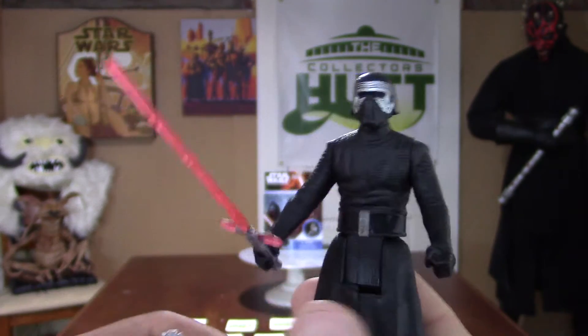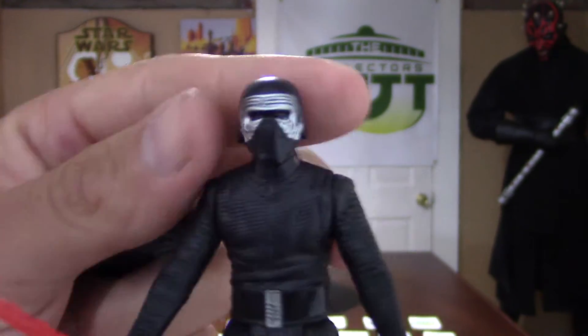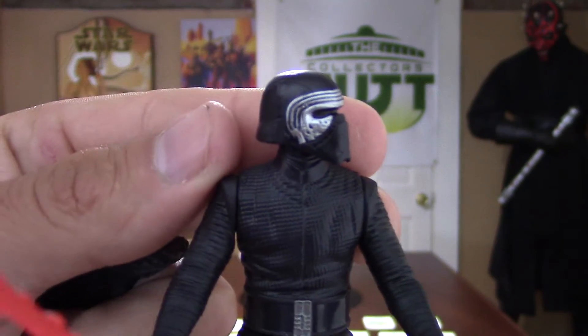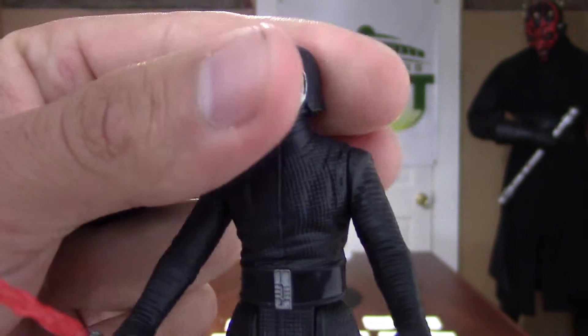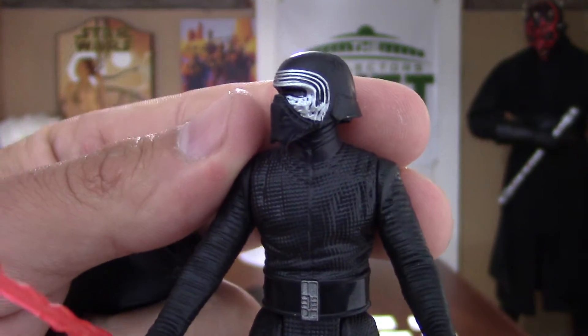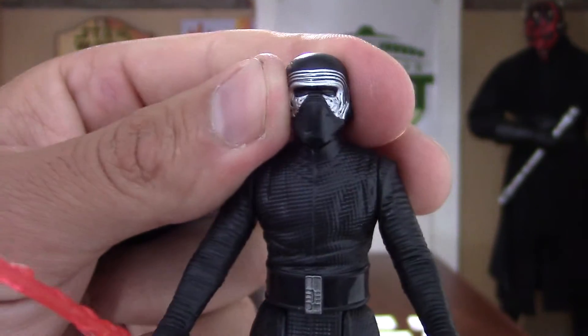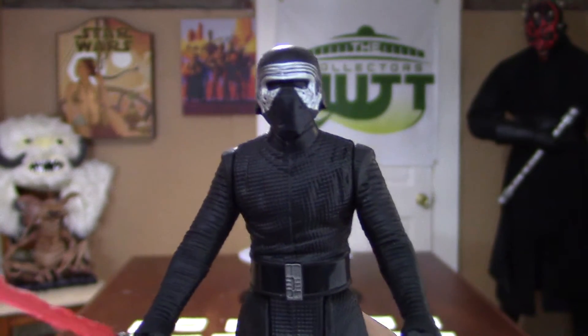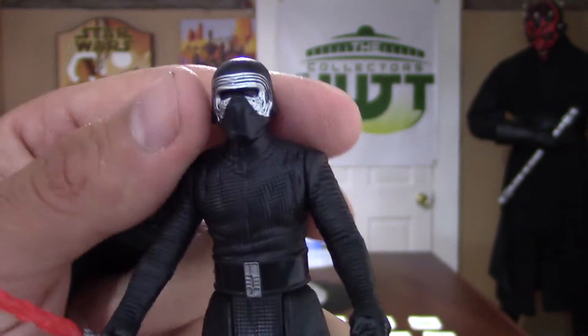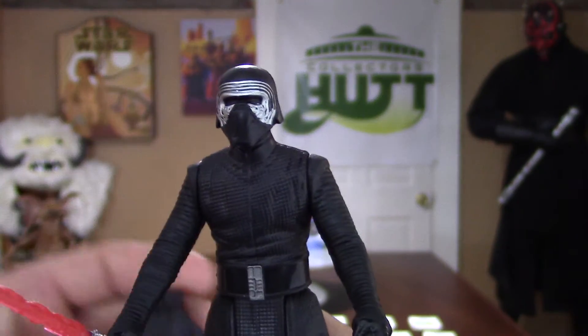You just slide it right off. We can really get a closer look at his helmet. I really hope that they make this figure with a removable helmet. We all know it's Adam Driver, so we know what he looks like — it's not a mystery. I really hope that they do make one with a removable helmet.